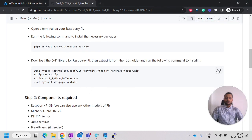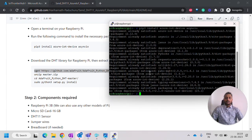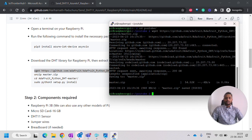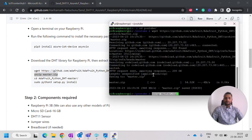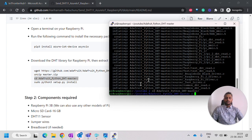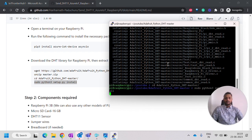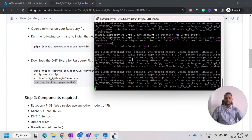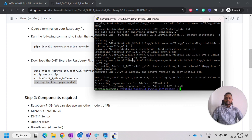Now I will show you how to install these. The first step is to download the DHT library. I will use another directory to download it. Once downloaded, we have to unzip it, then get into that folder and install that library. The Adafruit DHT library is now installed.